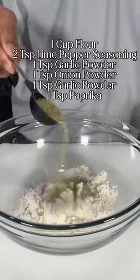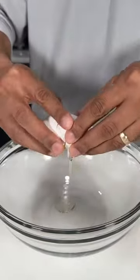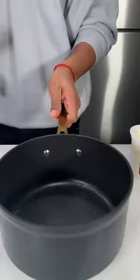Next up I started working on my seasoned flour and that just consists of all the ingredients you see listed on the screen. And for my wet mix I just cracked one egg, added one cup of milk, and added a splash of hot sauce.